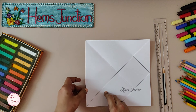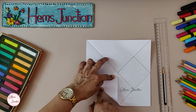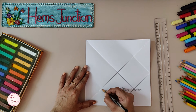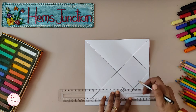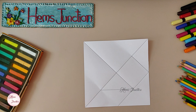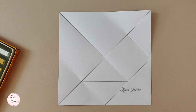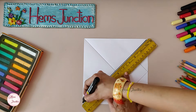Similarly, mark the midpoint from the other side. From this point, draw another line this way. We get one parallelogram and the second small triangle. All the seven pieces of our tangram puzzle are formed. I am marking all these lines with black.